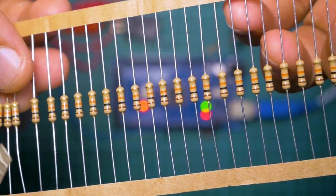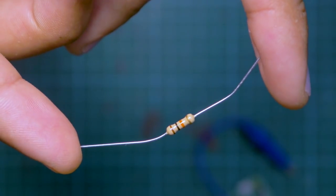Before we continue, do note that pull-up and pull-down resistors aren't a special category of resistors — they're just normal resistors that get their names based on how they're wired. If you want more information on resistors, you can watch the tutorial on resistors.